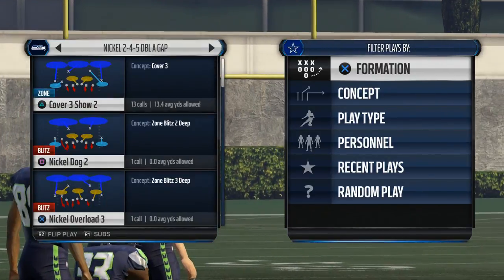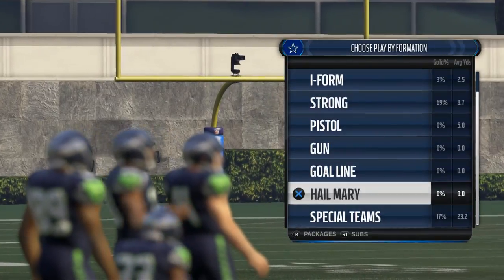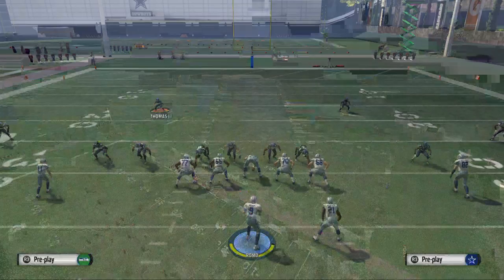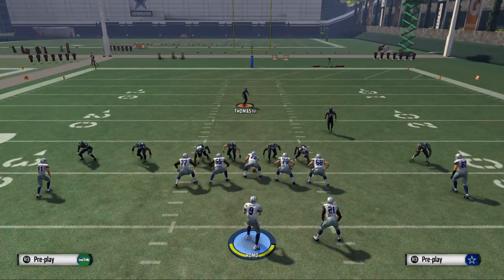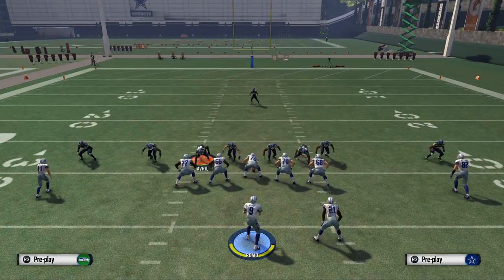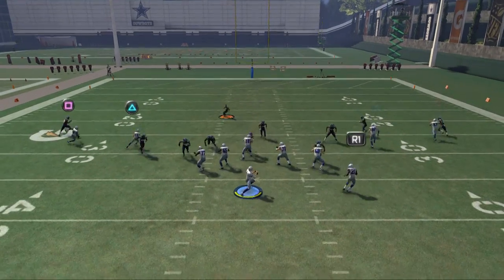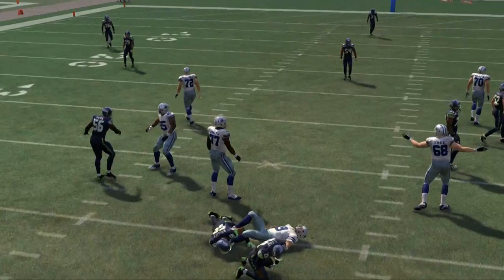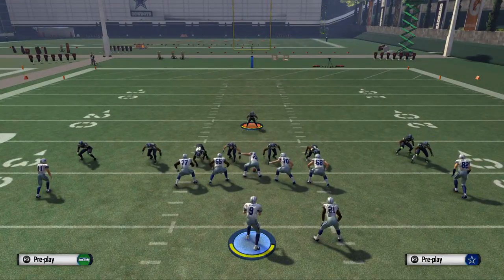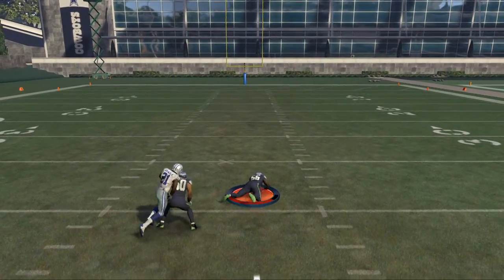We're in the nickel 245 AA gap, play is nickel overload three, offense is gun spread running Y stick. Baseline show blitz, pinch linebackers. Now one thing I may try is to leave them on their stock angles and spread them out — this may help a little bit. And you see we get some pressure that time, kind of sloppy but we did get some in. We spread our line, leave them on stock angles, Thomas down, snap go — and we got that nice pressure at the quarterback. Two consecutive pressures done very similarly.